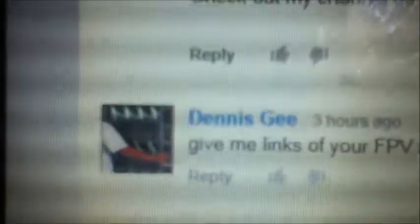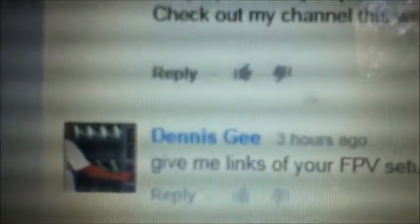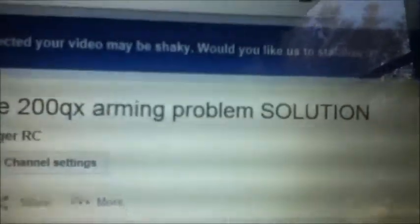Before we start this video I just want to say that this video is for Dennis G. He left a comment on my video for the Blade 200QX arming problem solution asking for the links of my FPV setup and asking me to make a video on how to put it on the 200QX, so that's what this is.